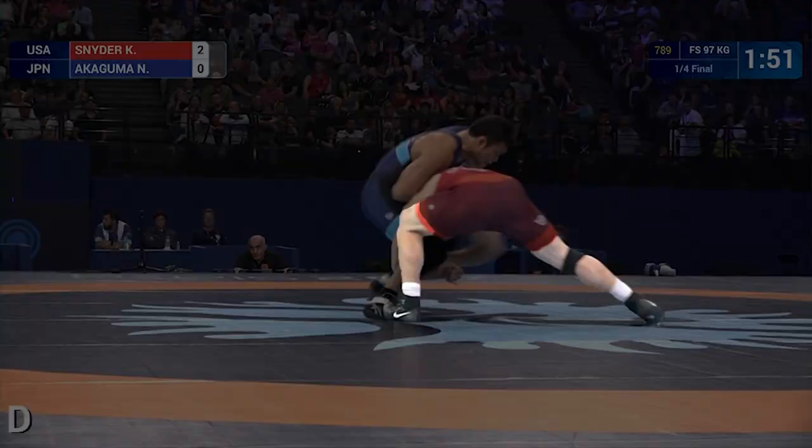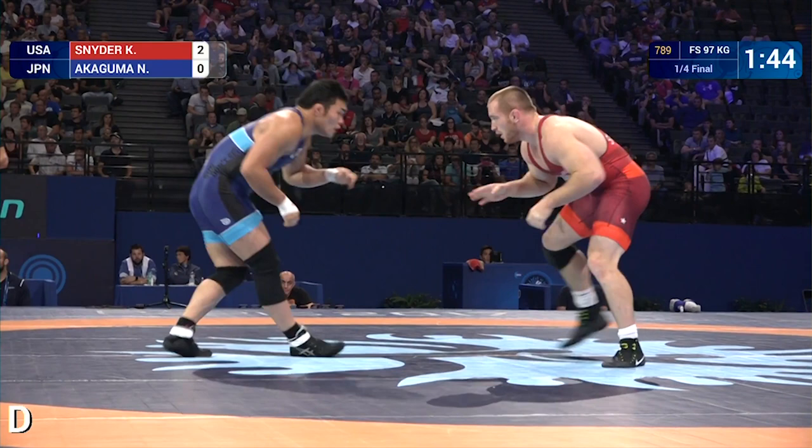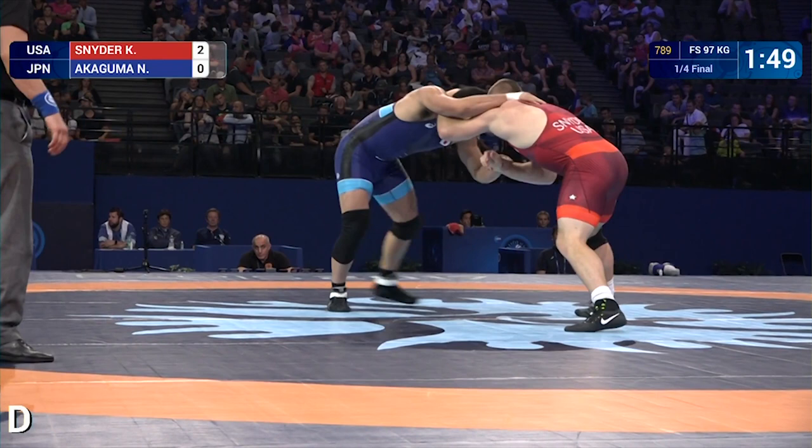Nakaguma, thinking snap, leaves himself open for a toe step snatch single. Snyder elevates the leg with shoulder pressure and covers for the takedown. From the top: countering a counter, hard club to a collar, overtie snap, back to a lefty collar, straight end level change, snatch single, elevate, and finish.